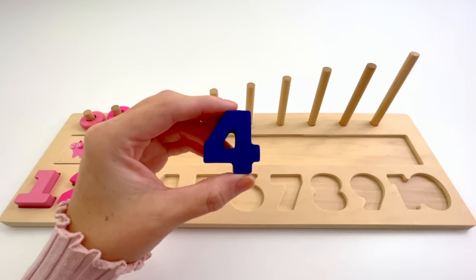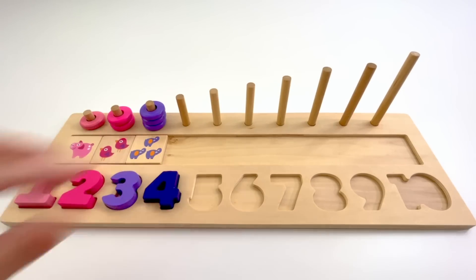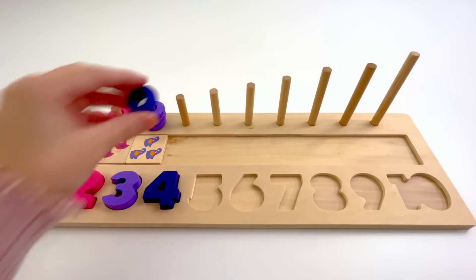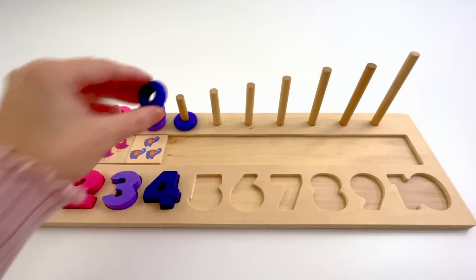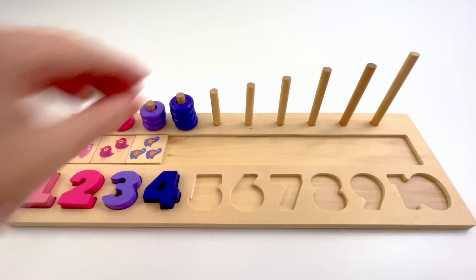This is the number 4. The color of this 4 is dark purple. 4 dark purple counters. 1, 2, 3, 4.